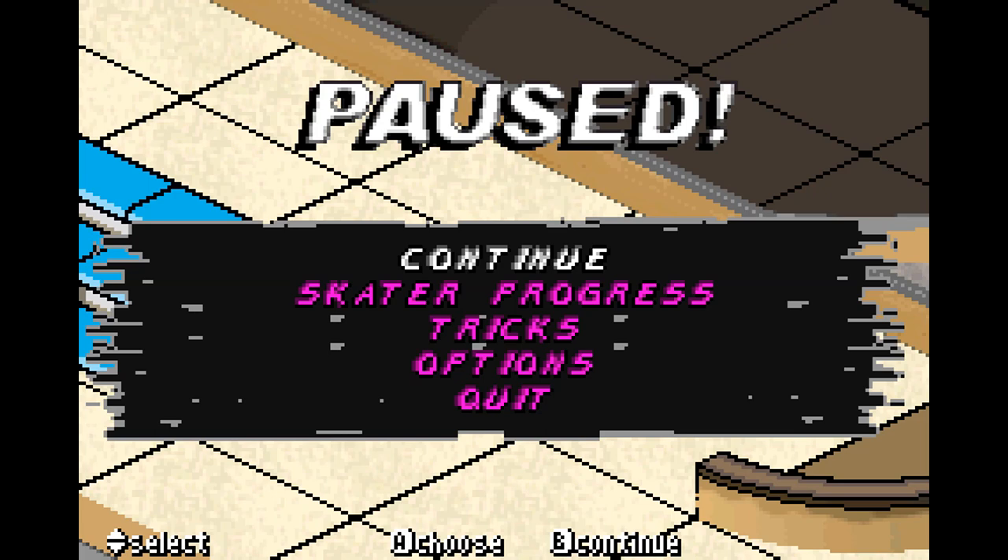Welcome to another part of American Skate Line GBA. This time we're going through the rest of career mode as we're doing the Vans Skate Park.